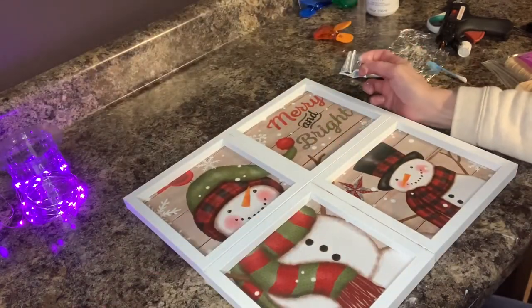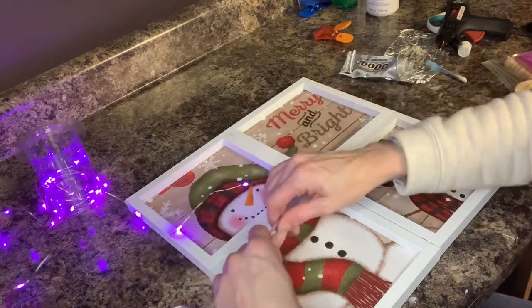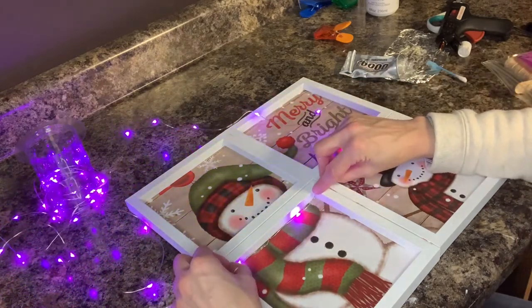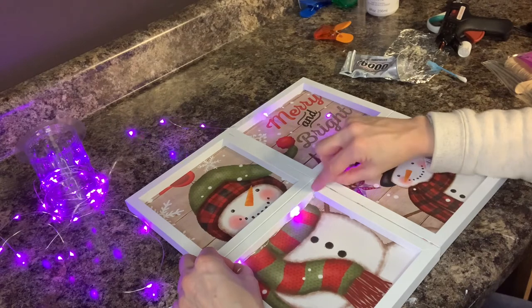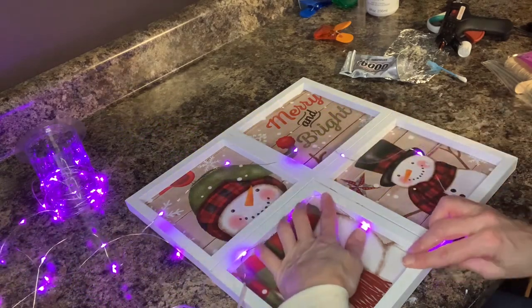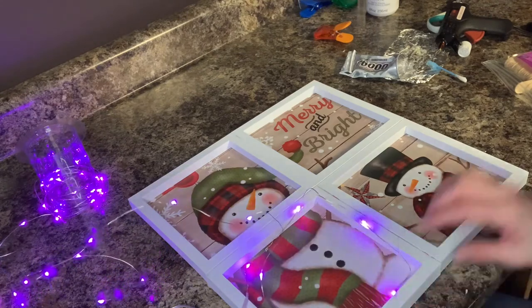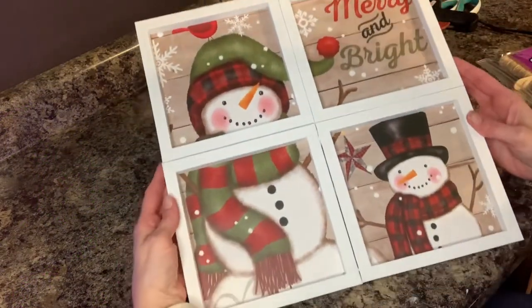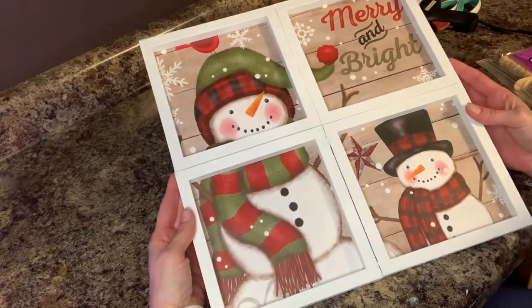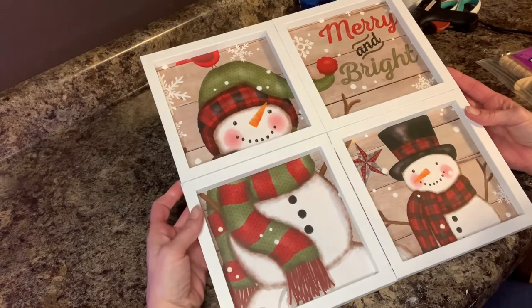I was still trying to figure out if I could do something with these lights. I figured I could probably put some Velcro on the back, but I'm not sure how I would put these lights in here or if they would even look good because they're purple. I could string them up through there, but then you'd have to glue them in the window frame and I just don't know if that will look good with hot glue on there. I decided against the lights — I think it looks really nice like this. So there it is, my window picture frame. I'm going to put it on the mantel on my fireplace.